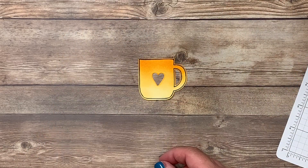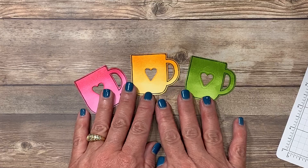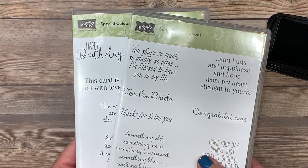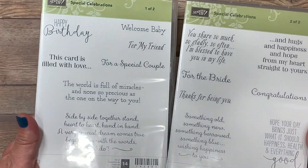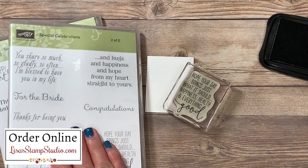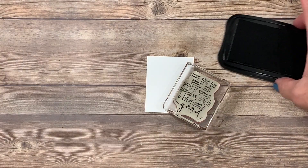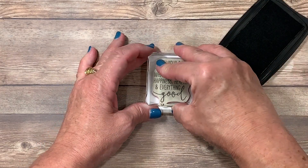I repeated this exact same process with two other colors: one in Granny Apple Green and one in Melon Mambo for a really pretty color palette. I've got a small piece of whisper white cardstock for my greeting. I've pulled out words from a stamp set called Special Celebration — greeting stamp sets are really important for card makers. This one has greetings for both the outside and inside of cards. You can find the Special Celebration stamp set in the Stampin' Up annual catalog, and Cup of Christmas in the holiday catalog. For complimentary copies, head over to lisastampstudio.com and click on contact me.